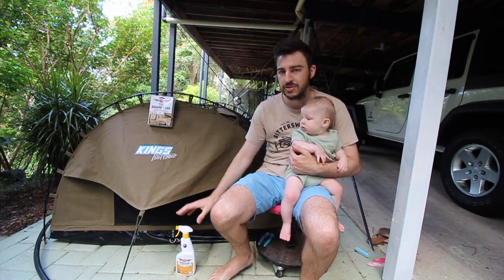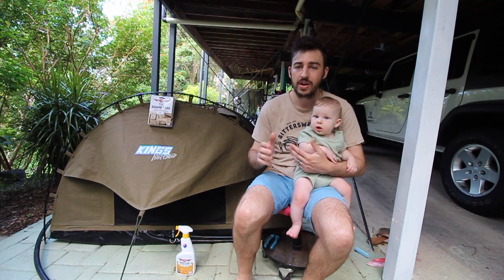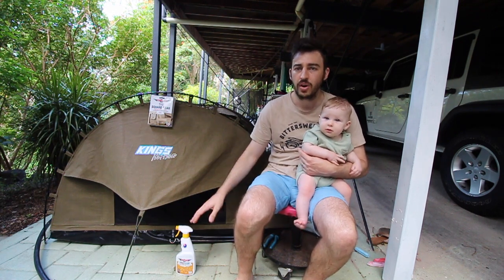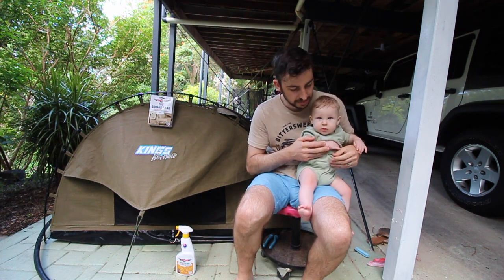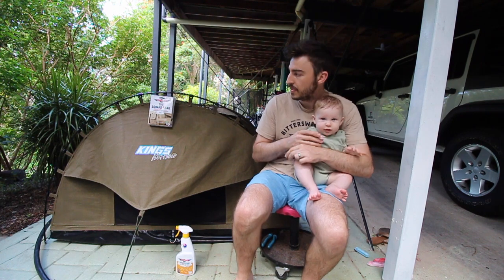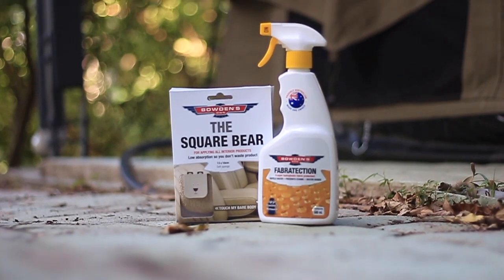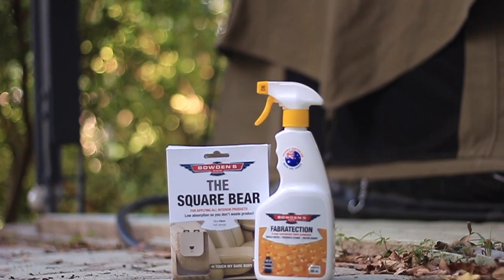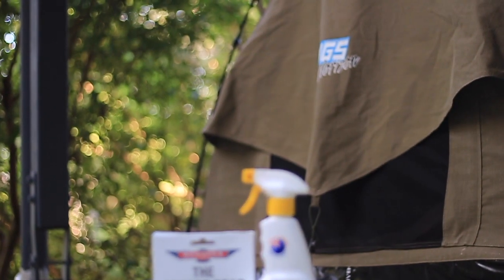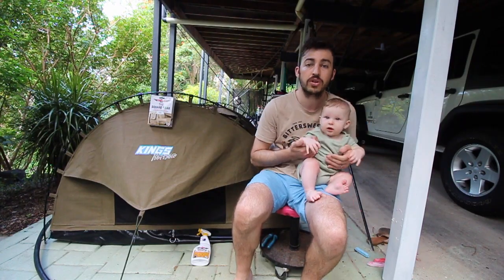We really want to try it because they've had amazing results with this product on our old seat covers in the Jeep and on our couches inside the house as well. You can buy it online or from Super Cheap Auto and Repco. The product we'll be using is the Fabr Protection from Bowden's Own — it's super hydrophobic, repels water, prevents stains, and is water-based.